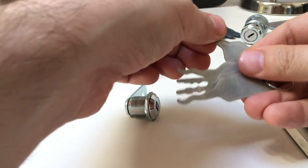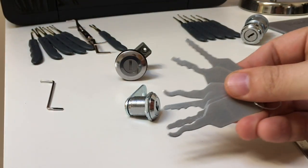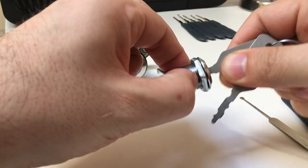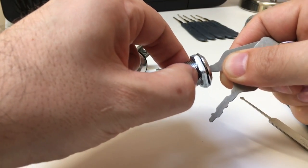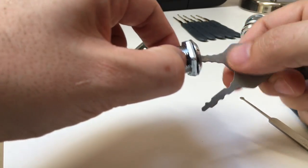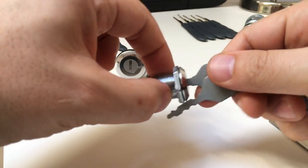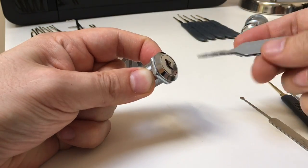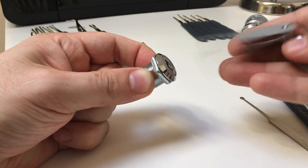You also have mini jigglers — same as the automotive jigglers, but smaller. Again, you can go through each key in turn, back and forth gently, up and down gently, in and out at angles. You're jiggling the key around with a little bit of moderate turning force, a bit of torque, just to try to convince the lock that you've got the right key.